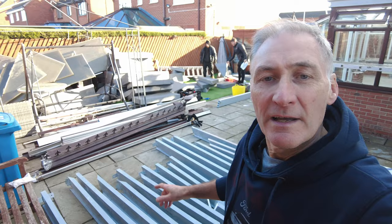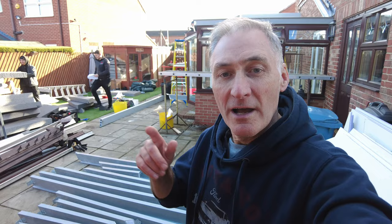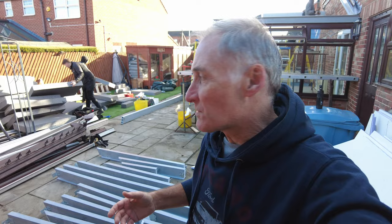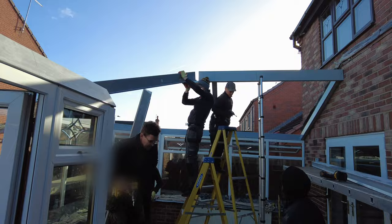Just talking to the guys here — apparently all this stuff is actually pre-cut when it comes from the factory. So they've assembled this roof on the factory floor, disassembled it, sent it here, and basically it's just like one big jigsaw puzzle. The guy's got his paper down there which is the actual diagram showing where every part goes. Even the insulation has been pre-cut, so it's amazing — they should have this up in no time.